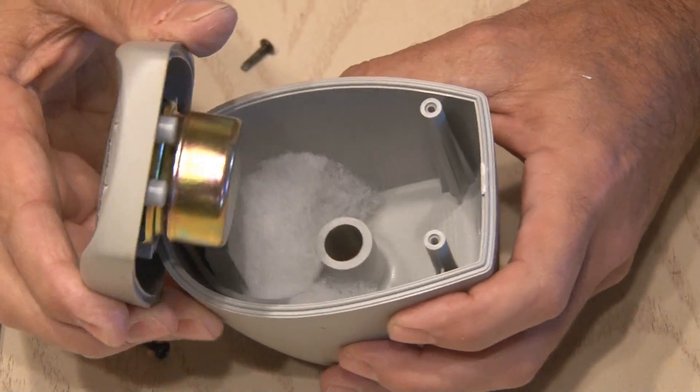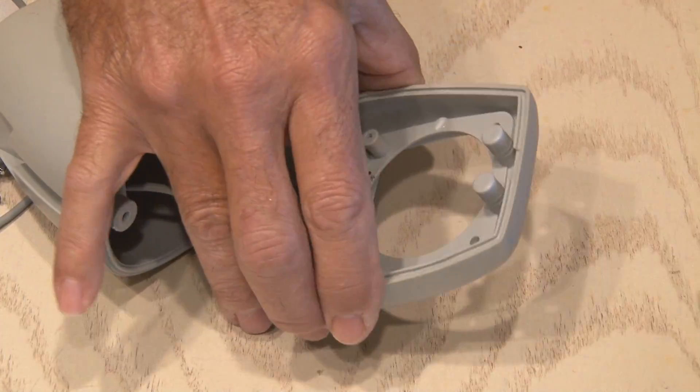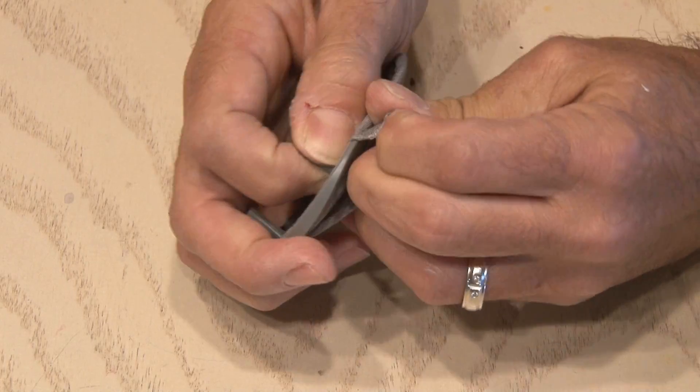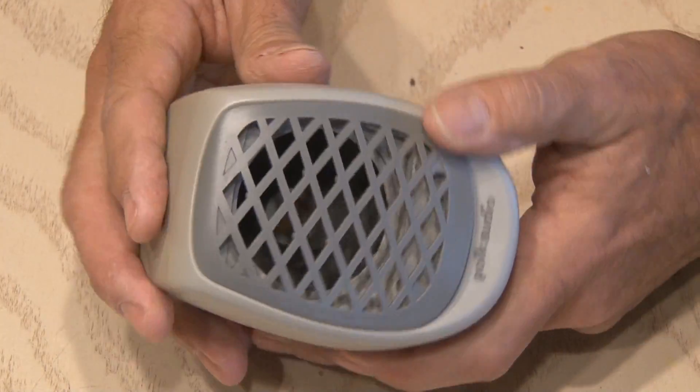That's a pretty decent little speaker in there, so I unsoldered the wires and I'm going to hang on to that for a future project. Then I clipped the speaker wire in the back because it's molded and there's no way to pull it out. To complete the strip-down, I stripped off the piece of material that covers the speaker. Okay, the housing is done.